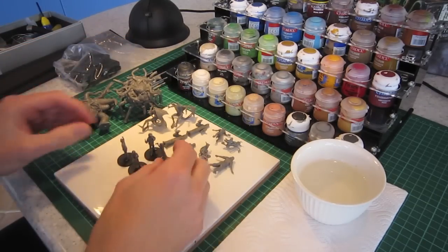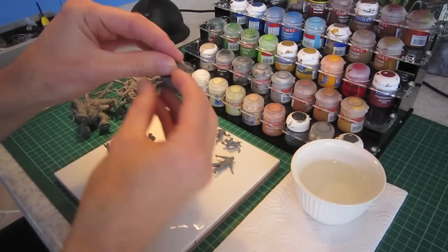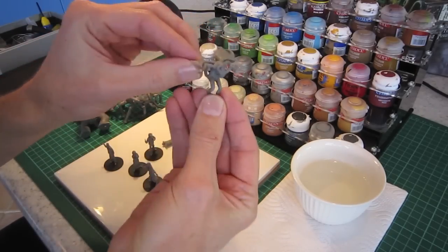We'll be painting those monsters. We'll also be painting some of these investigators and these other assorted monsters.